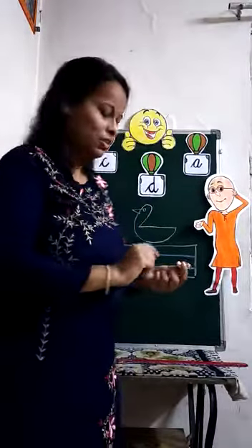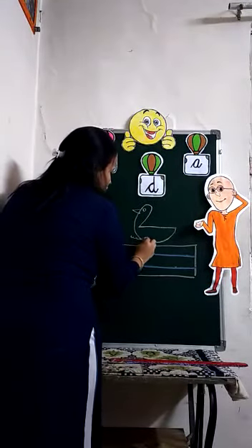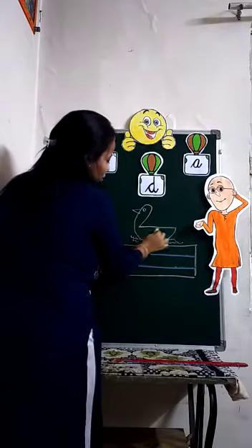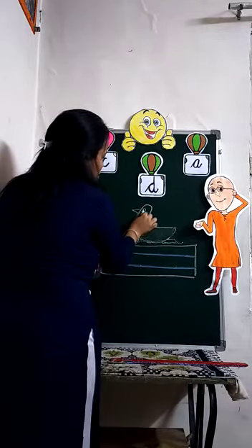Do you know where ducks swim? Correct — ducks swim in the water. We will make some water. You will color this duck with yellow color.